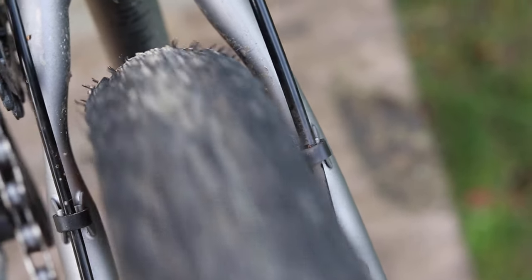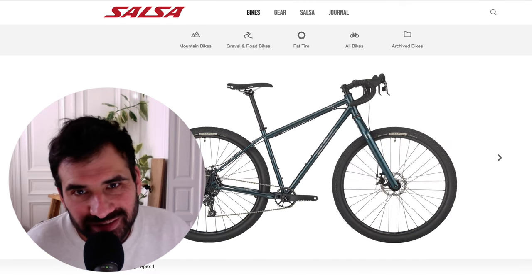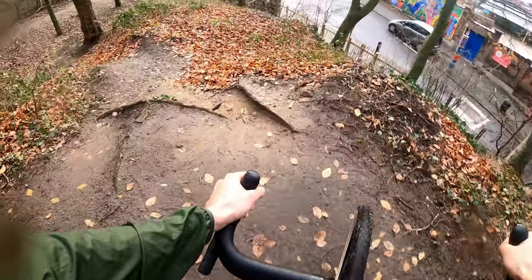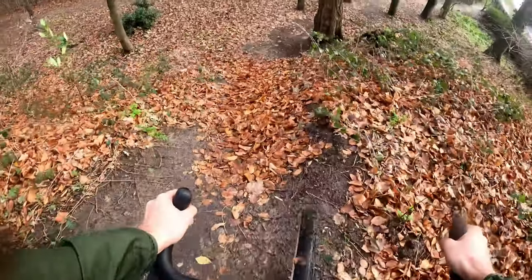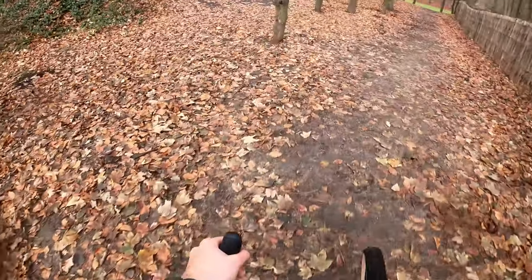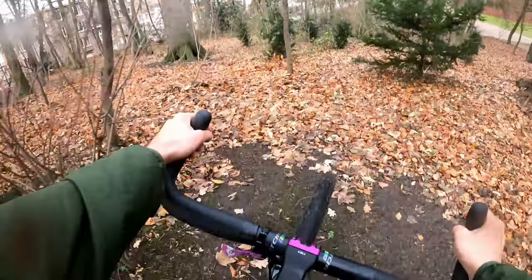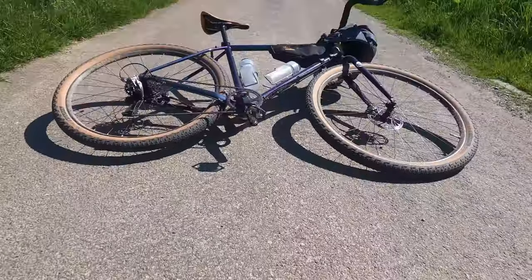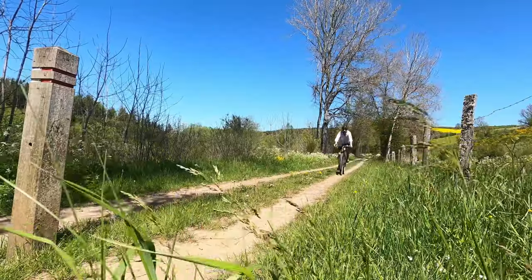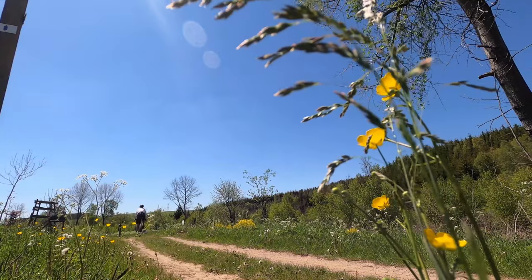2.1 inches is a little bit less than some of the most popular drop-bar 29er bikepacking bikes, like the Konasutra LTD with 2.3 inches clearance or the Salsa Fargo at 3.0 inches clearance. In any case, 2.1 is more than enough for non-technical terrain like forest roads, gravel, and double tracks, and even slightly technical terrain. I would have loved just a tiny bit more — like 2.2 — since on my Konasutra LTD I'm used to the Terranova Sparwood on 2.2, which to me is just the perfect versatile tire size for off-road drop bars.